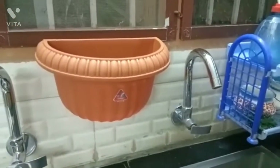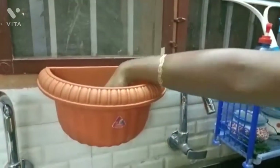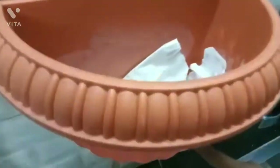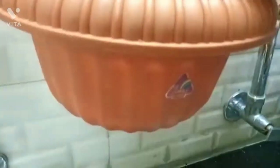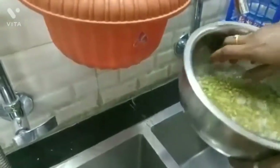I will put two tissue papers in the pot. I will put holes in the pot. I will put the tissue paper in the pot.